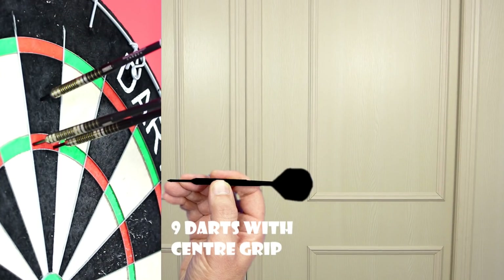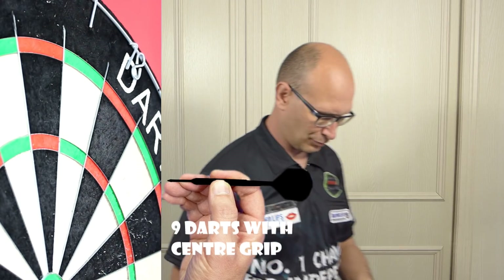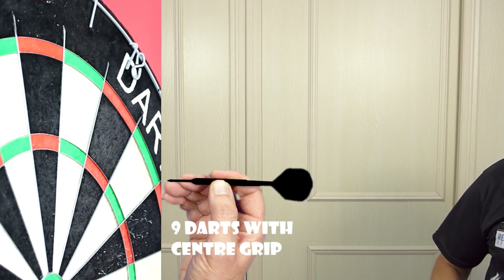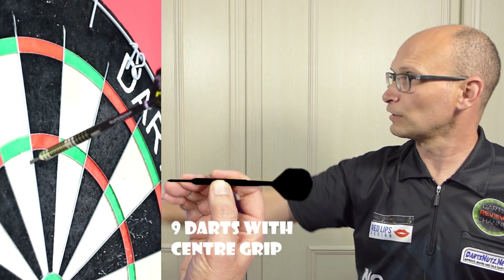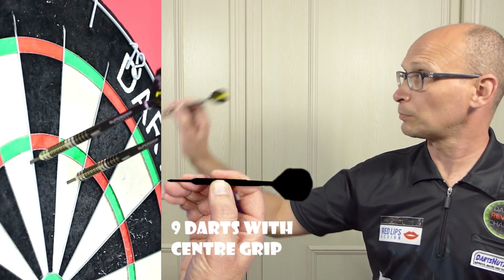It feels quite nicely balanced there, but I often find it is when I'm trying a straight barrel dart. I'm not a natural middle gripper so it doesn't always feel quite right to me, but it should be fine for normal middle grippers.